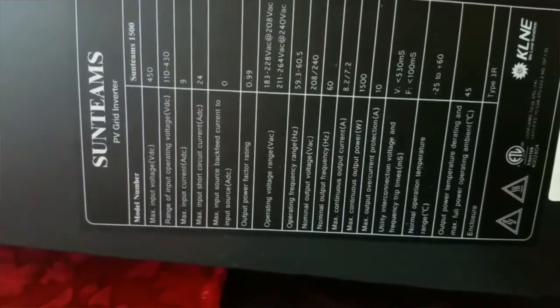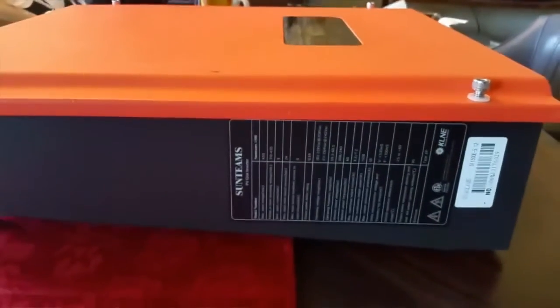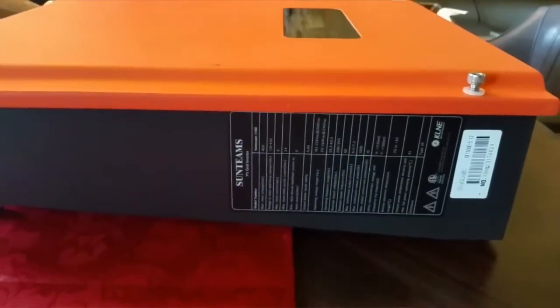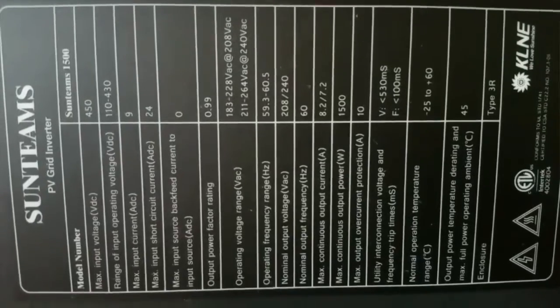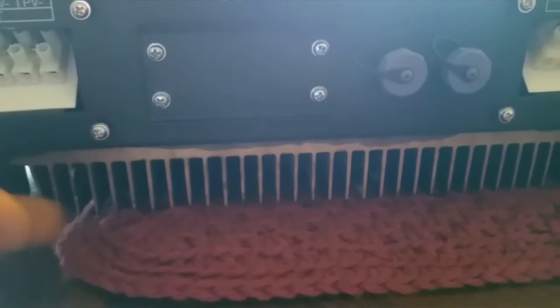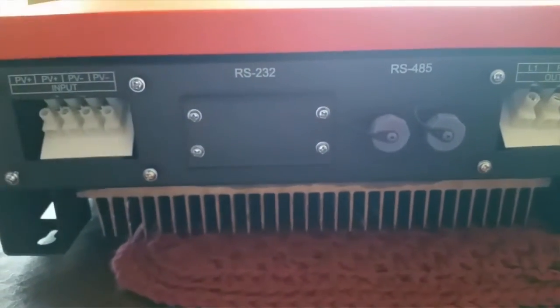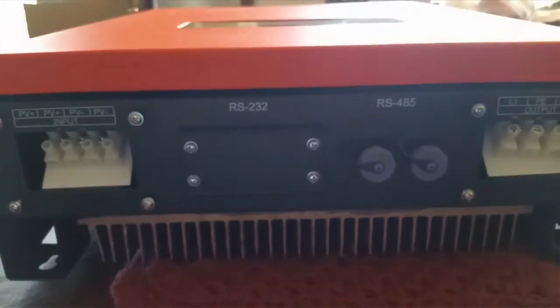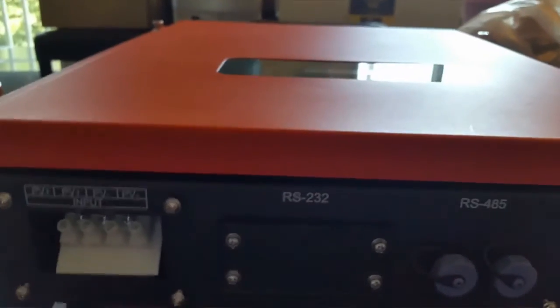I got all the screws out — Allen screws — for you guys to be able to see the internal part of it. It has a huge heat sink. This device is really robust, really strong. You can install this device outside — it's waterproof. It can stand all kinds of weather, or you can bring it inside like in your garage or basement. It doesn't have fans; it does cooling just by natural air circulation.